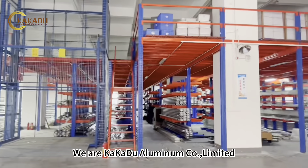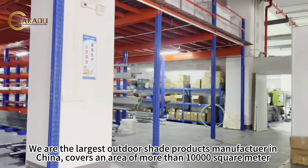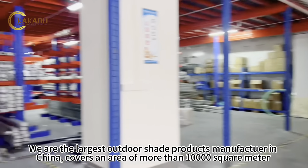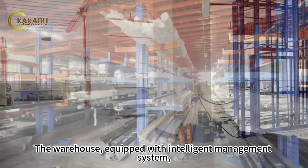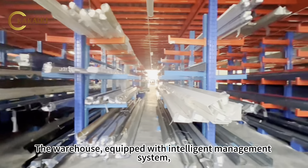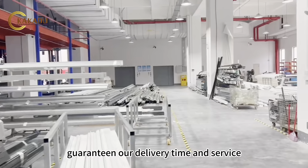We are Aluminum Co Ltd, the largest outdoor shade products manufacturer in China. We cover an area of more than 10,000 square meters. The warehouse is equipped with an intelligent management system, guaranteeing our delivery time and service.